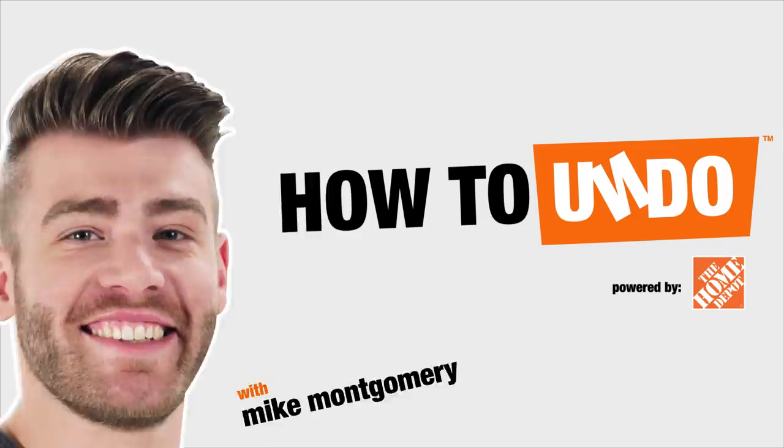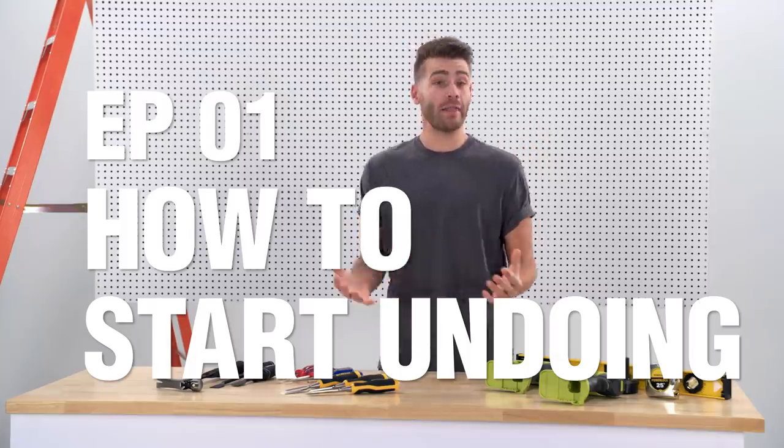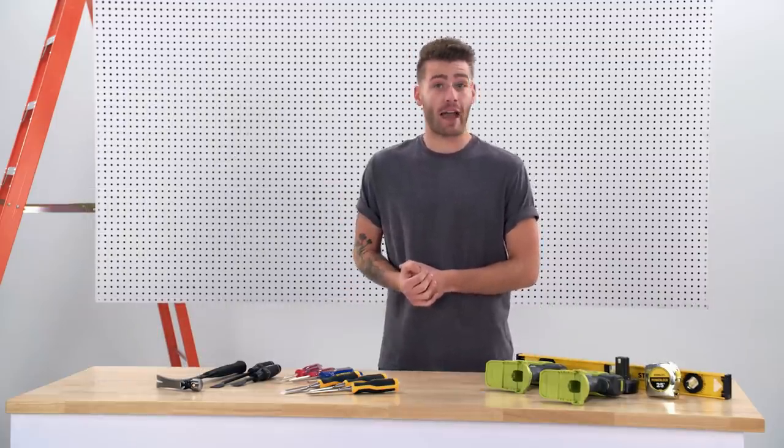Well, that didn't go well, but we can undo it. How to undo with Mike Montgomery — that's me. Hi, my name is Mike Montgomery, and in this series I'm going to be showing you how to undo some of the most common DIY mistakes around the house.